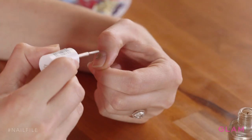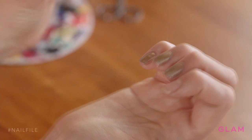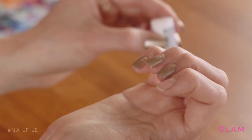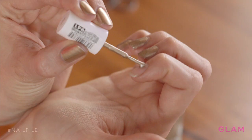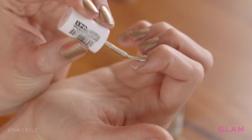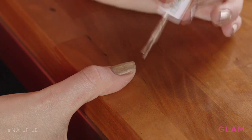Now we're gonna start by painting all of our nails gold. I'm right-handed so painting my right hand is always a challenge. When I do it, I like to rest my left palm on my right palm and just drop a little bit by the cuticle and paint down. It's a nice way to steady your hand. When you get to the thumb, rest it on your table.